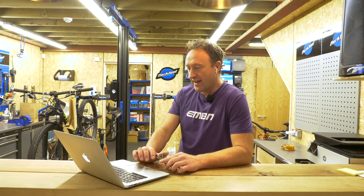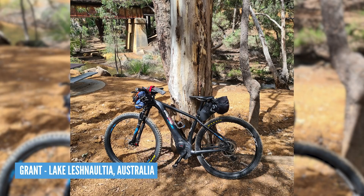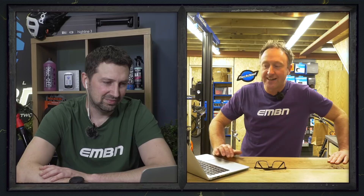Back to the snow: Richard out in Chase Water, West Midlands on his Merida E169000. Then we've got Grant at Lake Leshnautia in Western Australia — solo riding 200Ks with a camping spot in between. Eric and his Mustache Samedi 27/29 mix on the Coromandel Peninsula in New Zealand — he's 66 years old, great to see all ages out exploring. Mike with his Vidas eSommet in the Spanish Alpujarras on a great-looking riverbed trail.